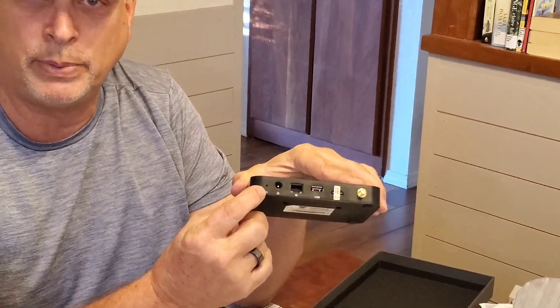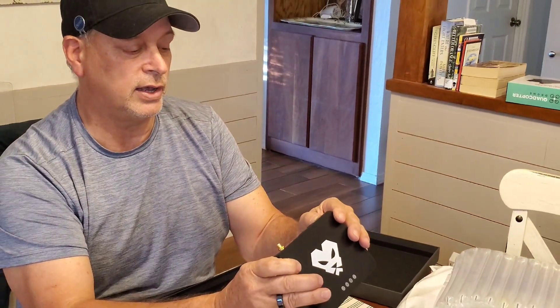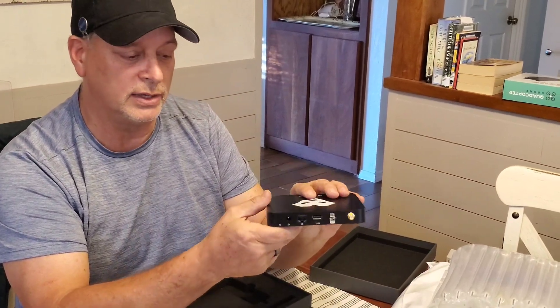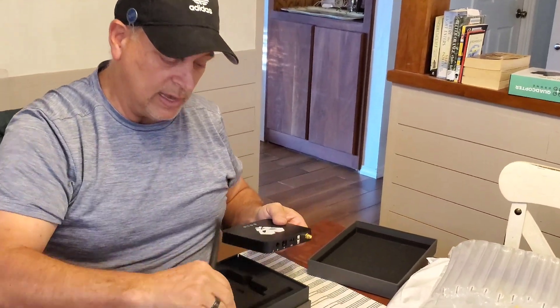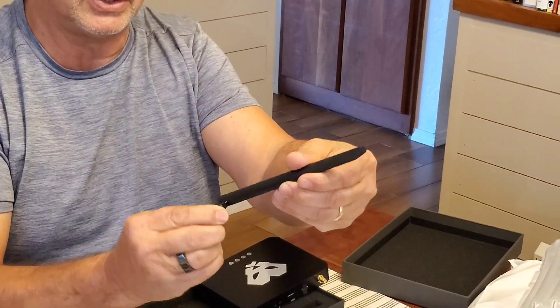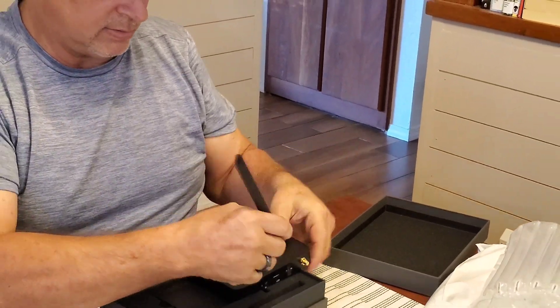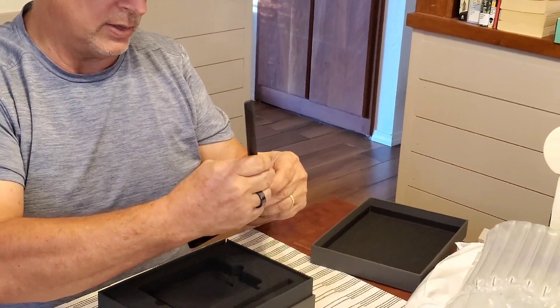And this looks like a pinhole — this is for your sync, so when you go to connect it via Bluetooth. Beyond that it looks very standard. As a matter of fact, that almost looks exactly like the Rack wireless antenna, so we'll put that bad boy on there real quick.